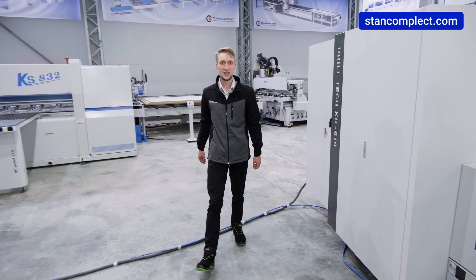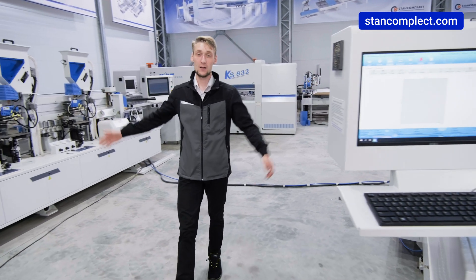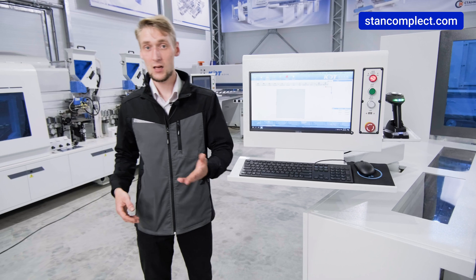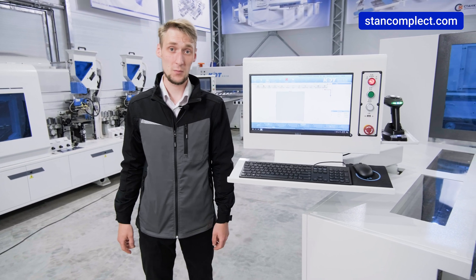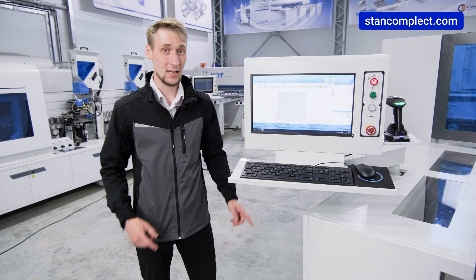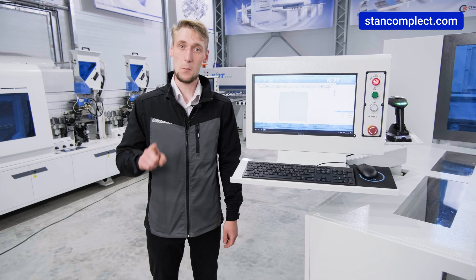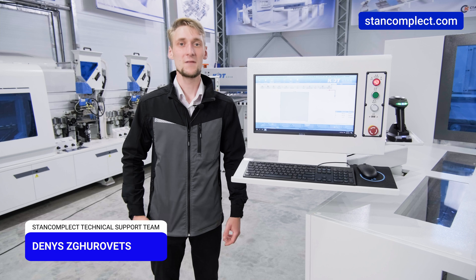We also offer a test drive of this machine in our showroom. If you don't have the opportunity to visit us, send us your drilling or milling patterns and we can make a video for you with a stopwatch — you will count the number of workpieces this machine can make in one shift. I assure you, the figure will surprise you. Email for contact is available under the video.